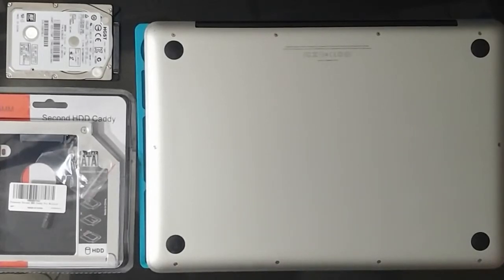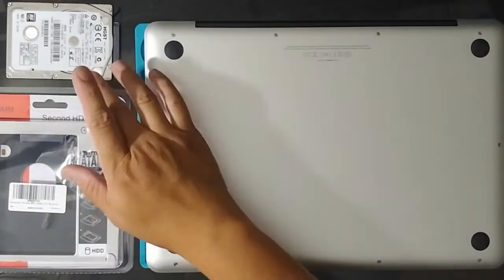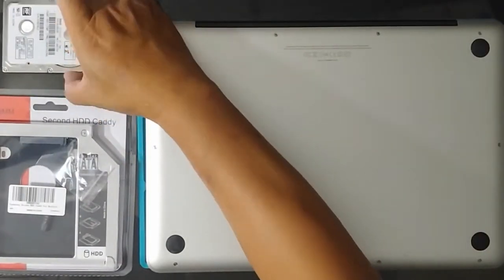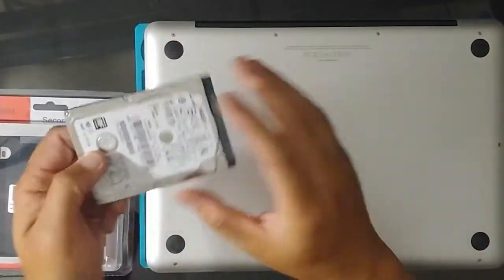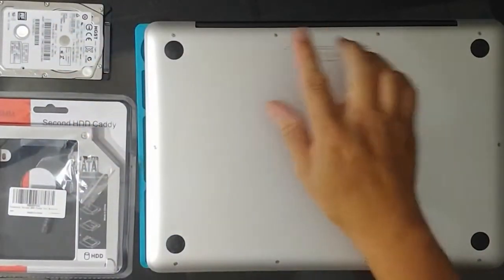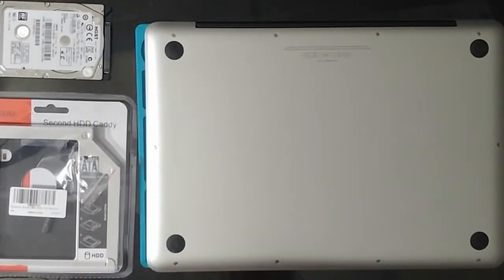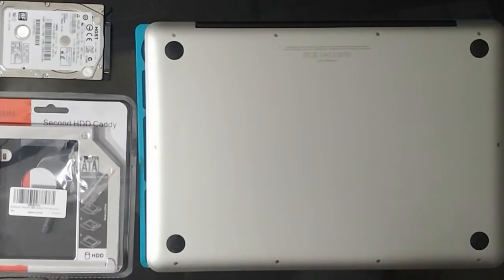Hey everybody, this is Nii and in this video today I'm going to change out my optical drive and add a second hard drive to my MacBook Pro. This is an extra 500 gigabyte hard drive I have. Since I'm not using the optical drive, I'm going to change that out and add a second hard drive so I can store my files and stuff on the computer. Let's get started.